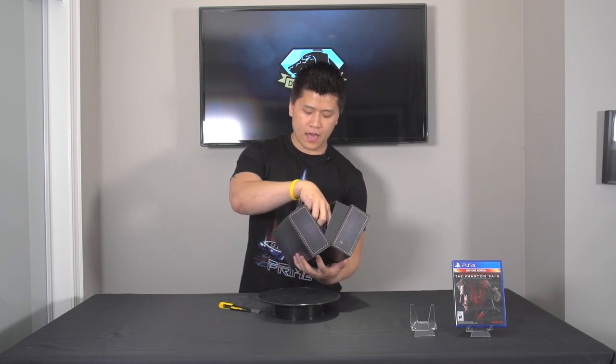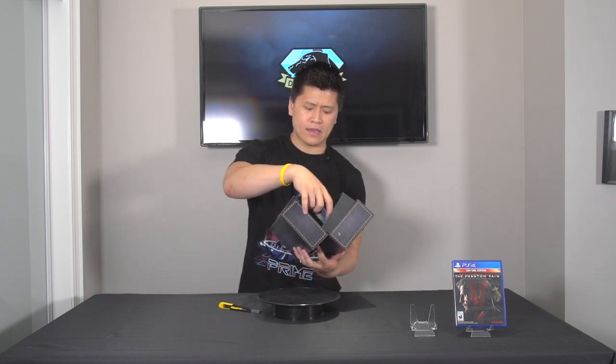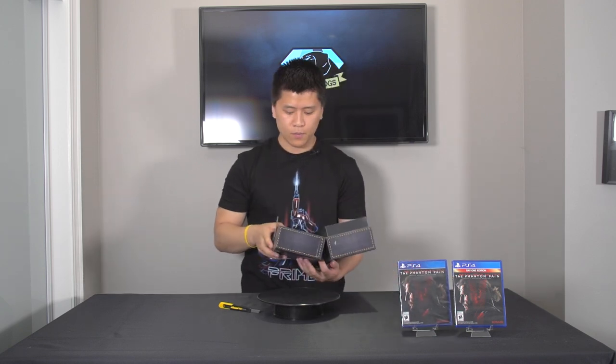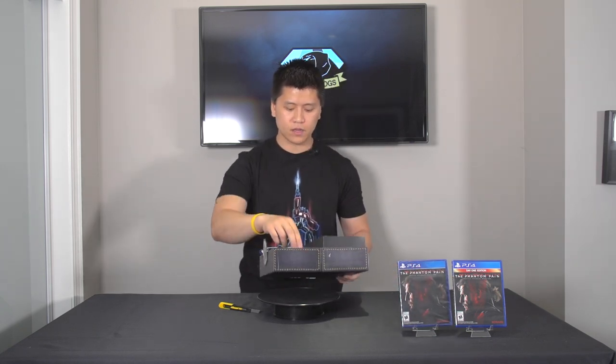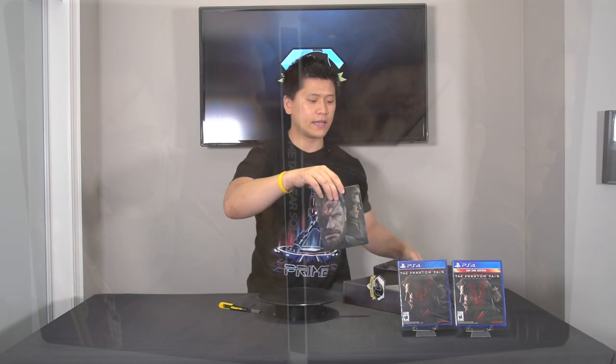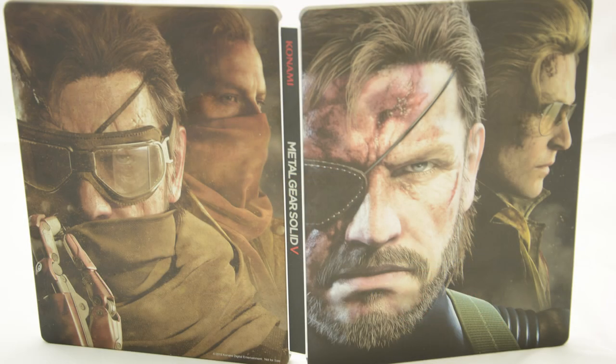So we have a copy of the game here, which comes in a regular box, but we also have the steel book right here. I'll give you guys a closer look at that in a second.